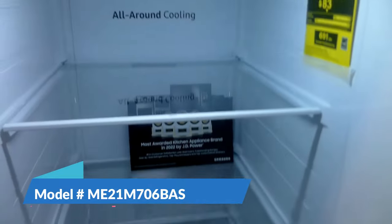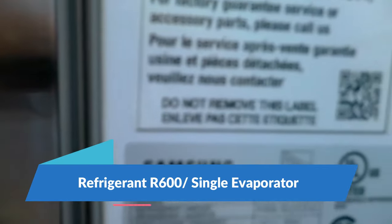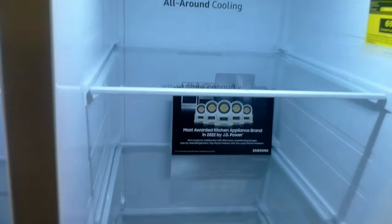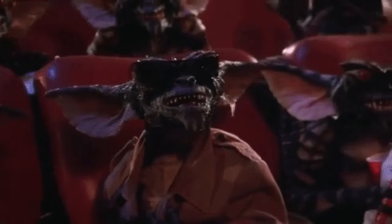Here's another Samsung — this is actually a single evaporator R600, so you know my thoughts on R600. This is one I would definitely probably pass on myself. It has nice shelves, but they do have a couple of common problems.